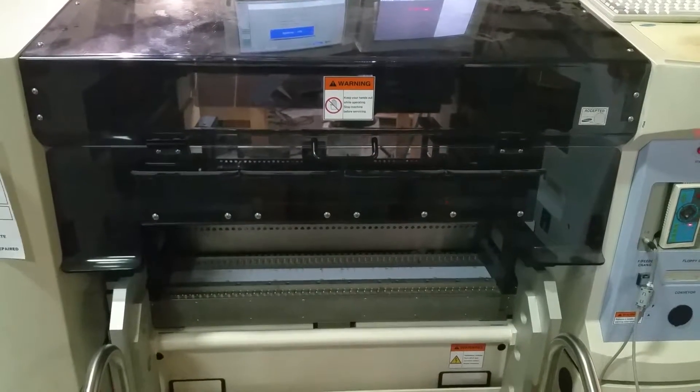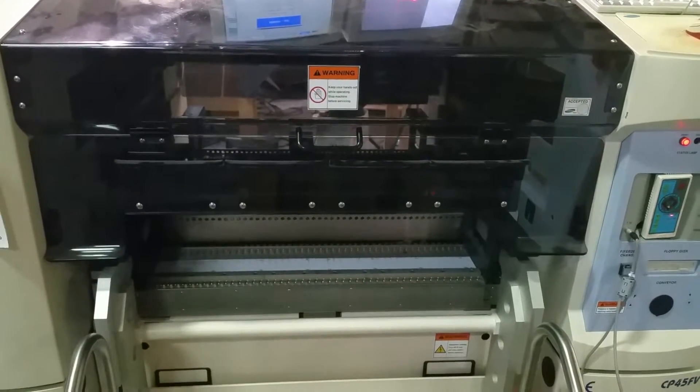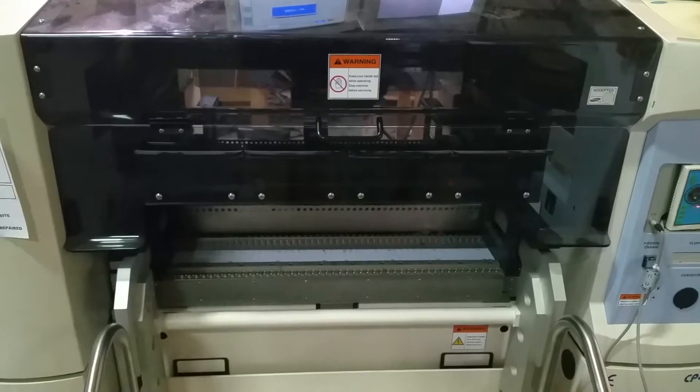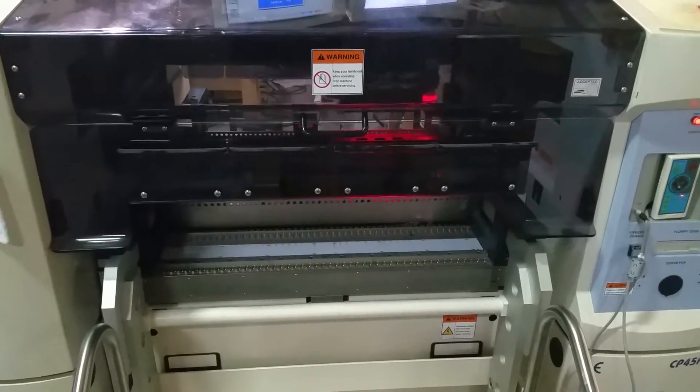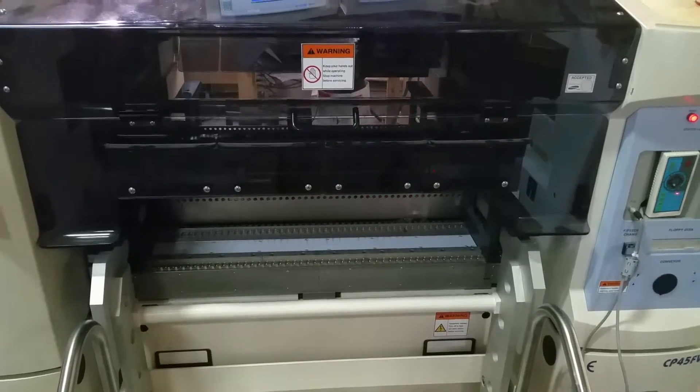This is a demonstration video of the Samsung CP45FV pick-and-place machine. If you have any further questions, please feel free to contact us at the link below. Thank you.